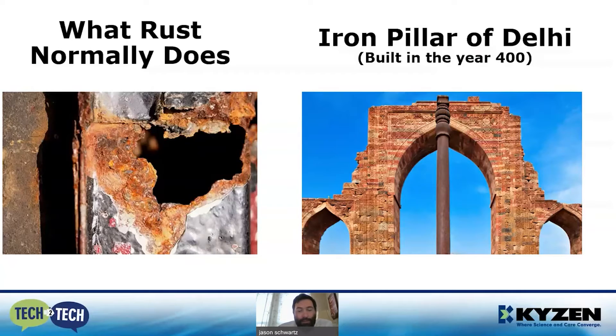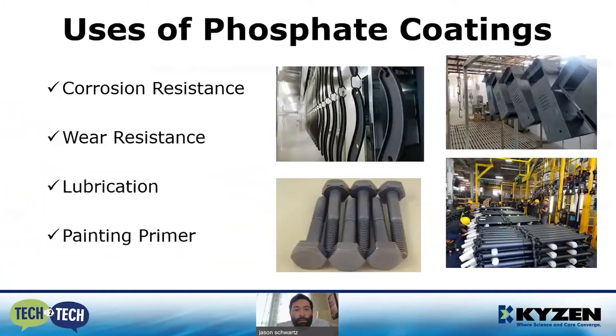For 1600 years that pillar has remained intact. Unfortunately today we're not going to get 1600 years out of an iron phosphate coating for rust protection, because we do remove the impurities and we have more advanced metallurgy processes. But iron phosphate can still be a really useful coating to apply to current-day grades of steel and iron.